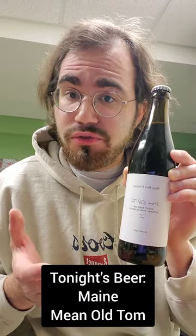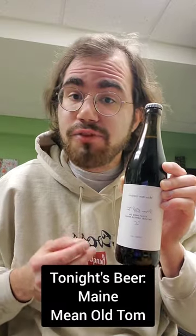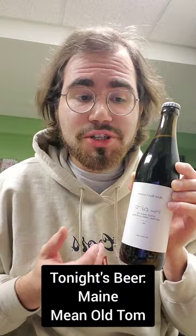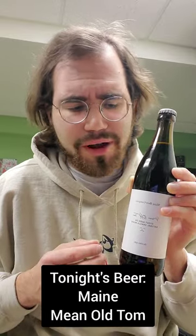If you remember from my last review of the Nice Vice beer, I was up in Maine dog sitting for my sister's dog, Tilly. While I was up there, I met with a buddy of mine — shout out to John, he's a very handsome man — at the Maine Brewing Company, which isn't too far from my sister's house. It was down in Freeport, Maine, about a 20-minute drive from her house.